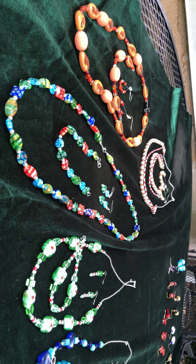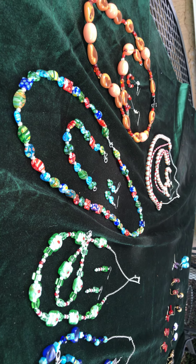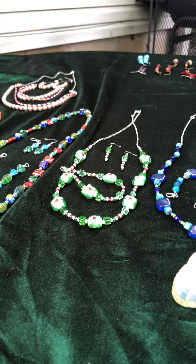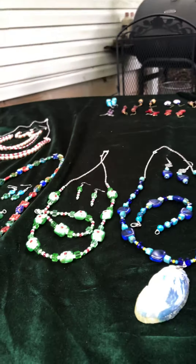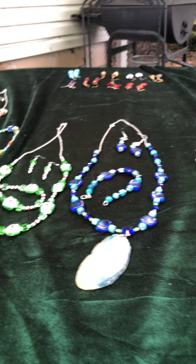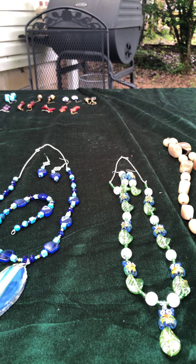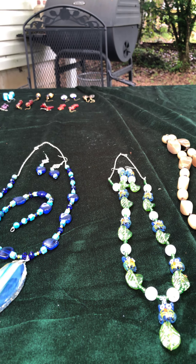Starry Night by Vincent van Gogh is my favorite classical painting. So y'all get a good look there.